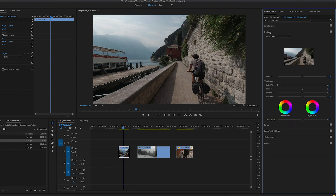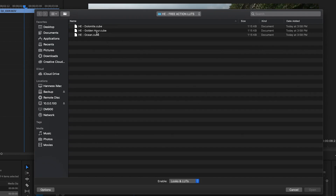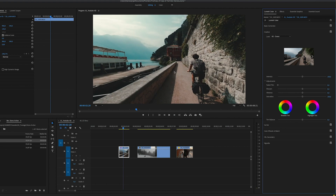I always start with a LUT because that makes it easy and fast to edit my footage. You can import a LUT in basic, but I always import it in creative so I can change the intensity. So let's go to Look, select Browse, and then select the pack — the three LUTs you can download for free. We have Dolomite, Golden Hour, and Ocean. For this one I'm going to choose Ocean. Double click on that and right away it looks quite strong — the first thing you always do is go to the intensity slider and bring it down until you like it. For this one I'm going to go with something like 60.